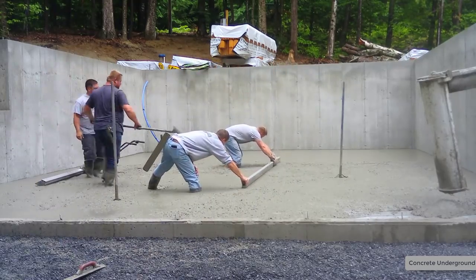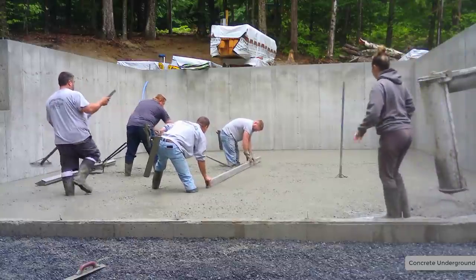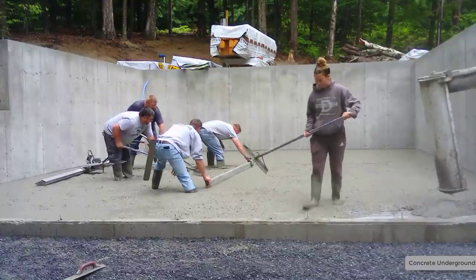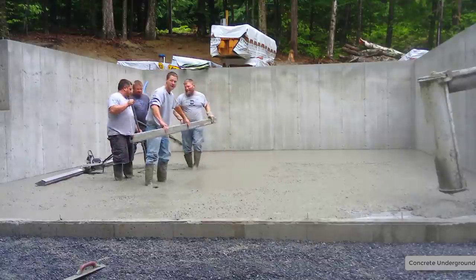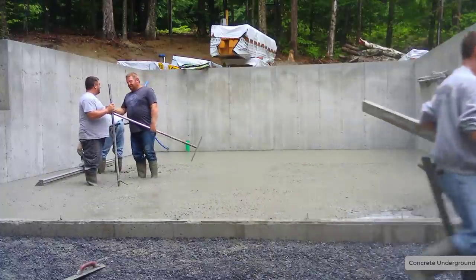We'll re-strike our center pad — we like striking the center pads with the hand screed. There's no room for error here, so you want to make sure it's perfectly flat. We've found that this is the best way to keep the floor as flat as possible. Sometimes when you vibrate-screed, especially in a really thick area like this, it tends to want to float the concrete up a little bit and kind of puff it up — so you might be an eighth of an inch high.